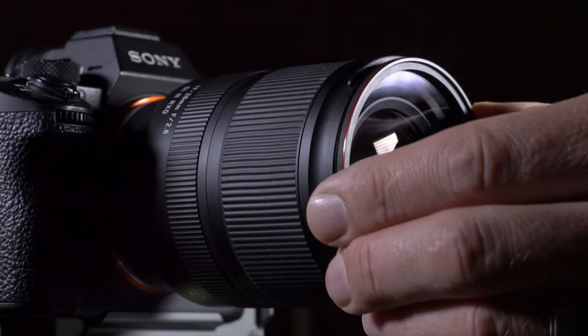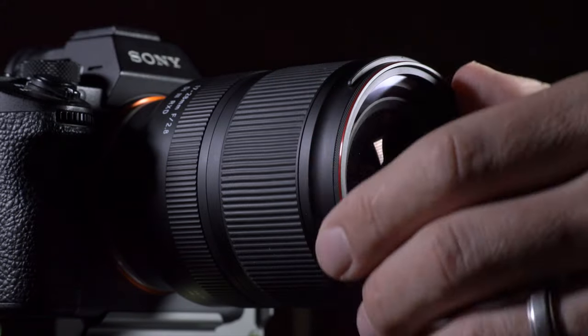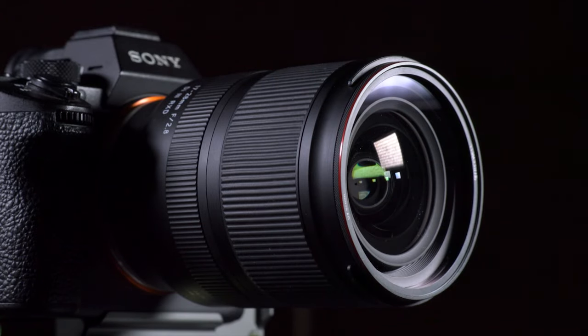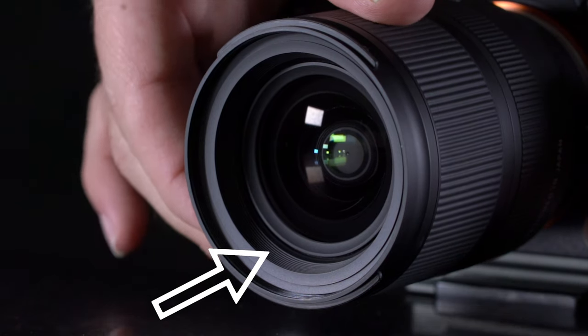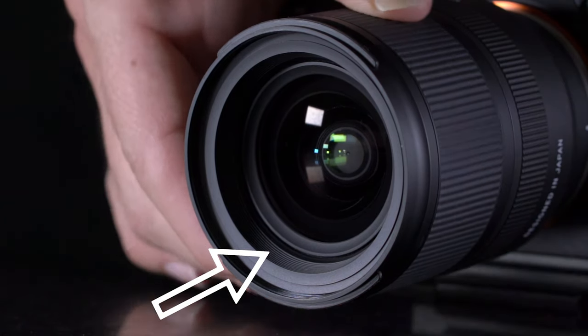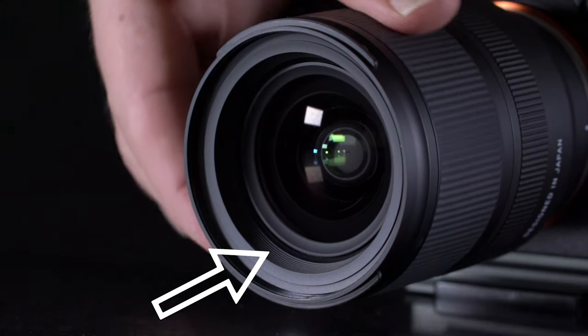The one lens I do use a UV filter with, when the weather is really bad or if I'm out in the desert when it's really windy, is the Tamron 17 to 28 millimeter. This has a groove around the front element that is the perfect place for dust, sand, and dirt to catch, so I don't take any chances with this especially in the desert.